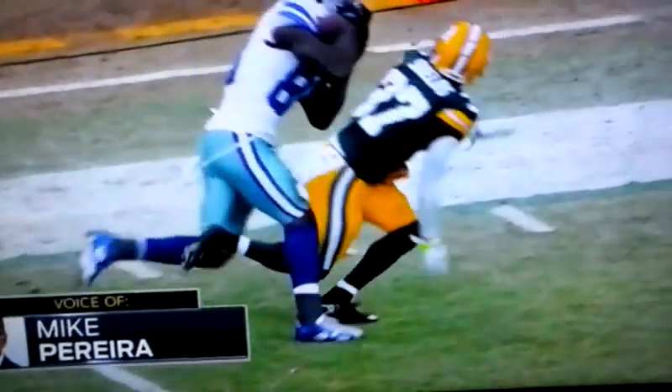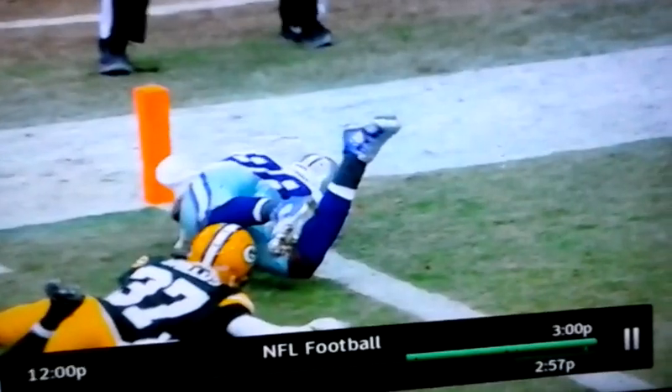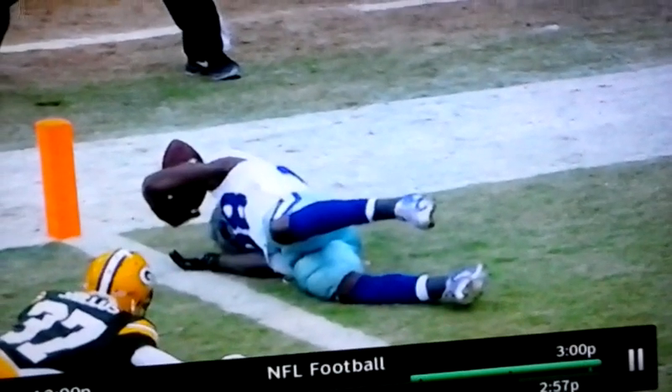So when he hit the ground, the ball touched the ground. One, two, three steps. Again, this whole process.